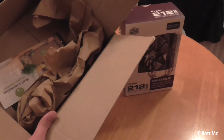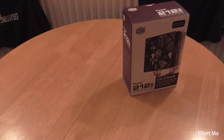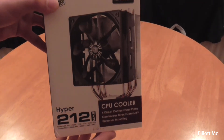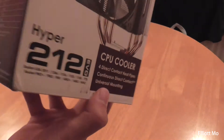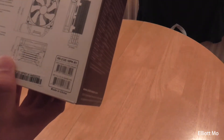It came in the Amazon packaging box with just the brown paper. On the box we have a nice picture of the product itself, and it tells you down here the sockets that the cooler mounts on to. On the side we also have more detailed specifications, and on the back it tells you a bit about the product.